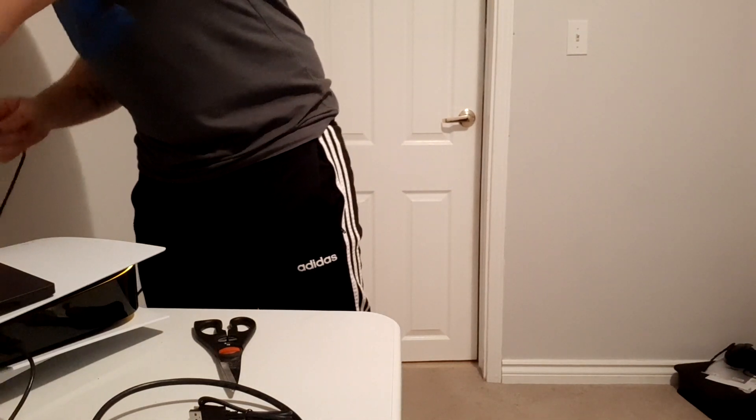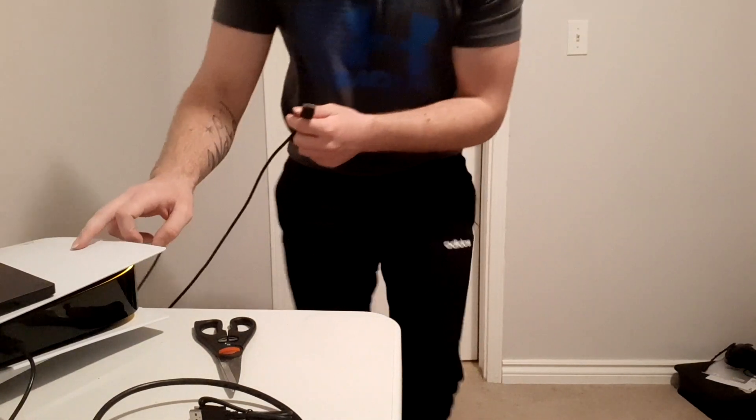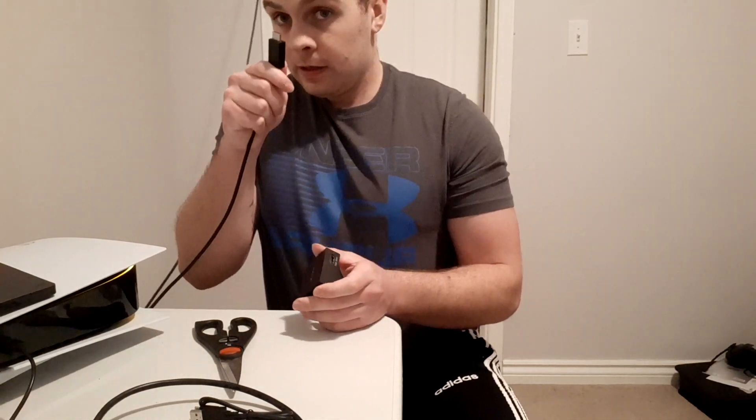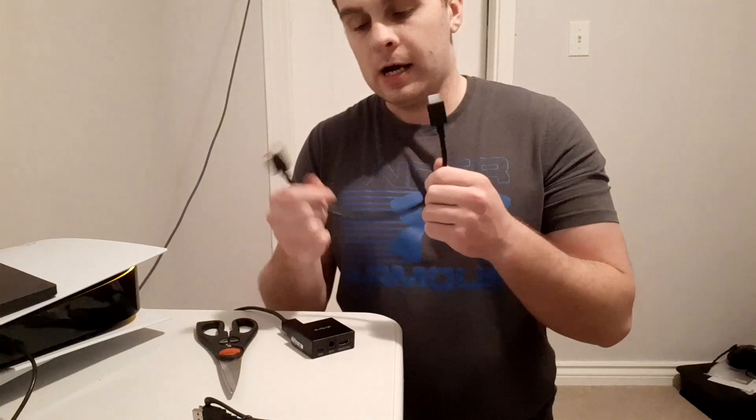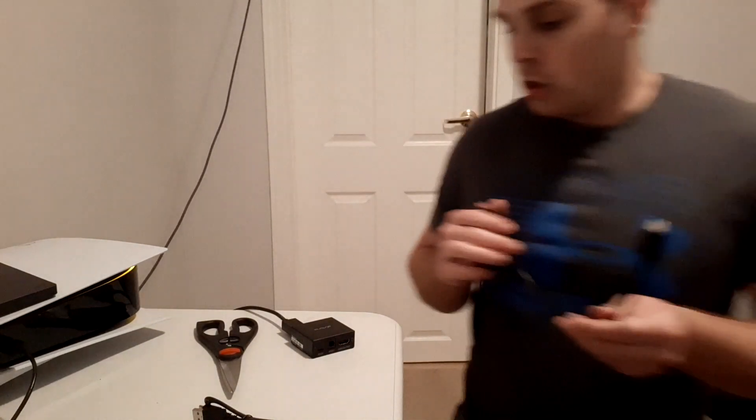So HDMI in from the PS5: go behind your setup and pull out the HDMI that's connected to your monitor — leave it still plugged into the PS5 — and plug it into the input port on the adapter. Then take the short HDMI cable included in the box and run it from the output on the adapter into the back of your monitor. Don't worry, these are the new HDMI cables. Set the adapter somewhere close because the included cord is very short.